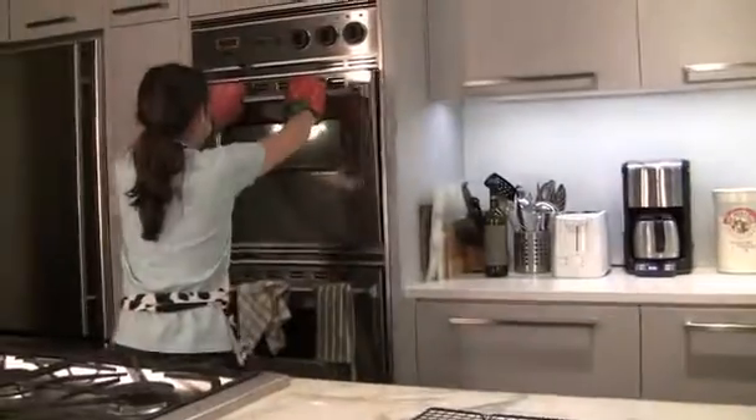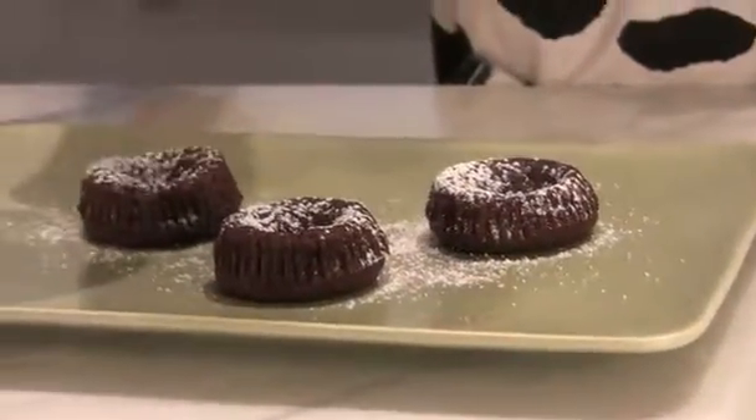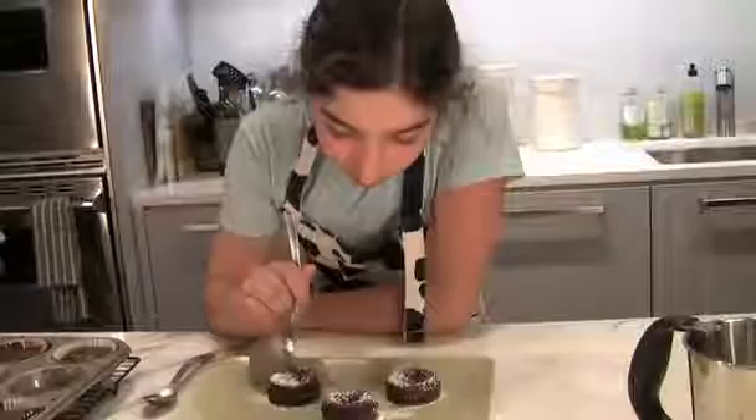Now we are going to take our chocolate molten cake out of the oven. Now for the fun part — we get to eat them. Mmm, delicious.